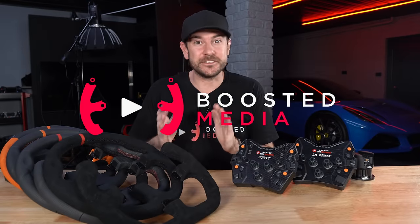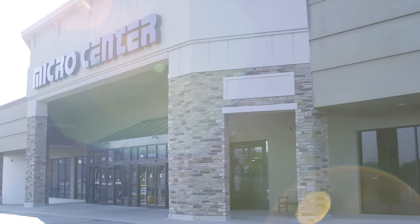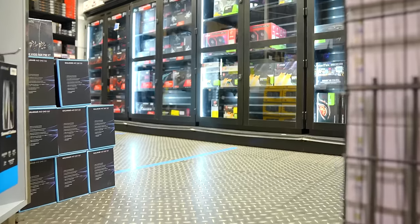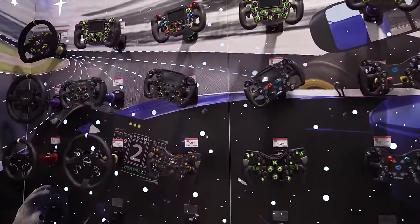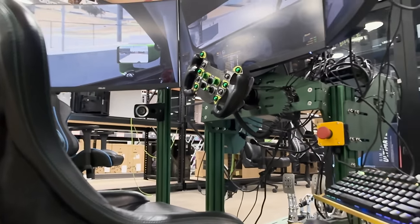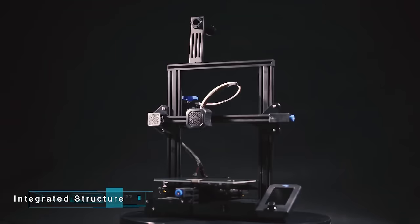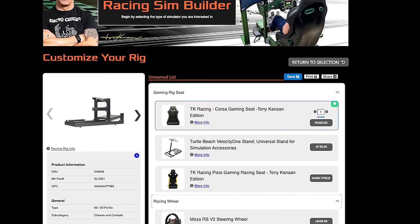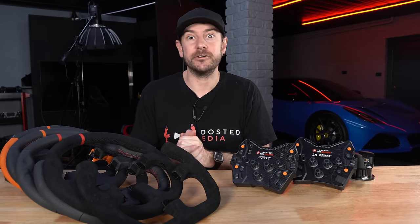Before we kick off, a big thank you to the sponsor of today's video, Micro Center. If you're in the US, you're probably already familiar with Micro Center as a fantastic place to pick up electronic gadgets and PC hardware. What you might not be aware of is they now also range a wide variety of sim racing products. You can check them out via the links in the description. They've got a promo where you can pick up a Creality Ender 3 V2 3D printer for only $99 as a new customer. They've also got a new sim rig builder on their website, which is a really powerful tool, plus some hot specials going on.